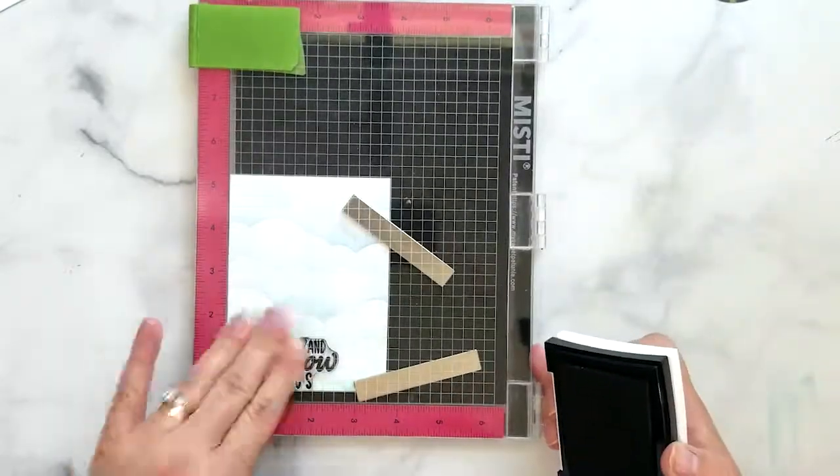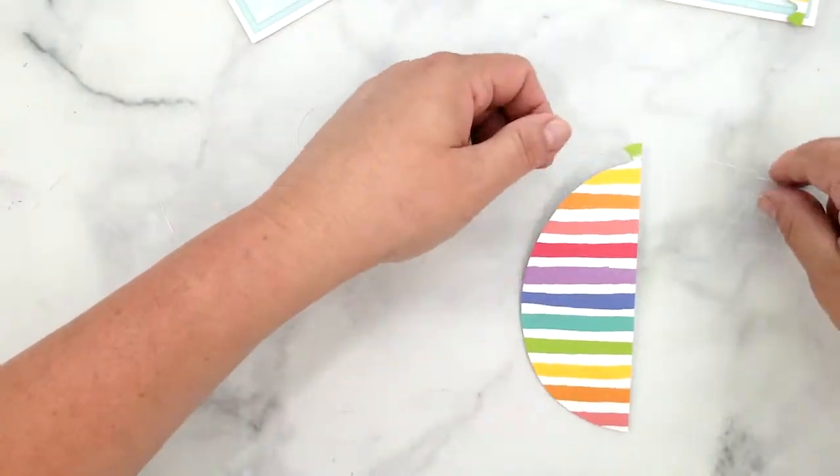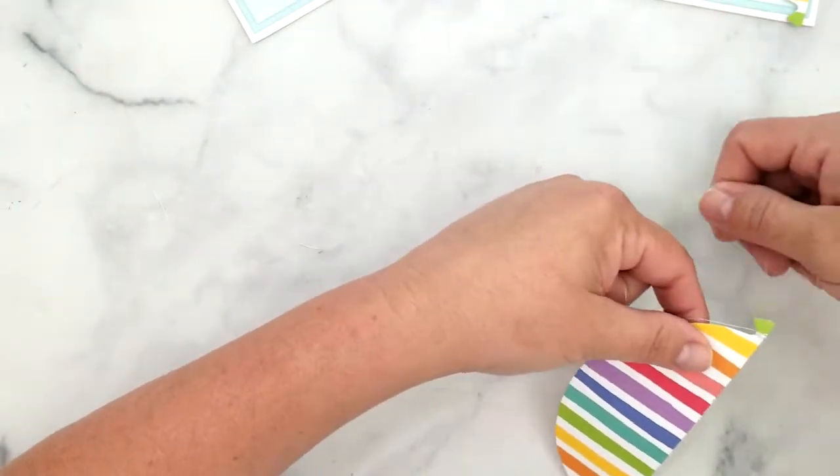Once I have the sentiment stamped I layer the inked backgrounds onto Sea Glass card stock and adhere to a four and a quarter by five and a half inch card base.